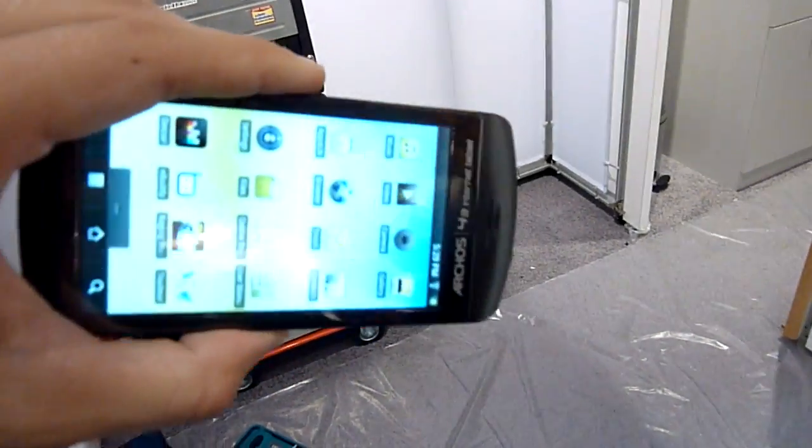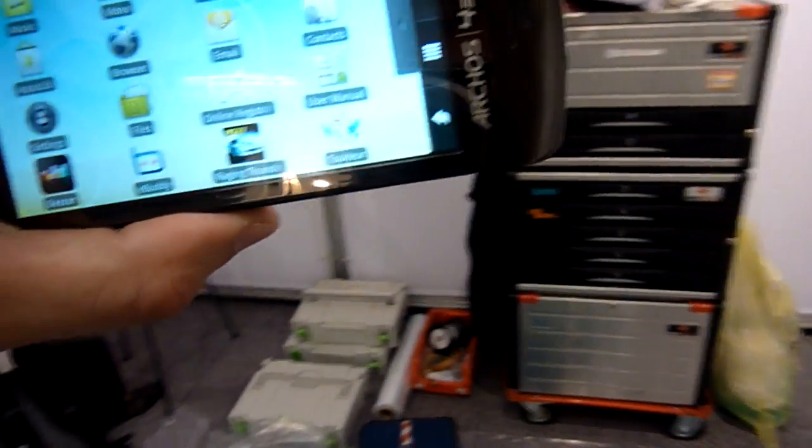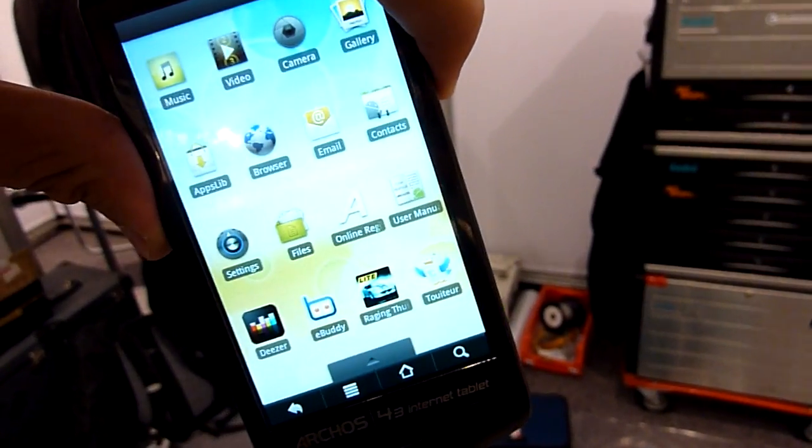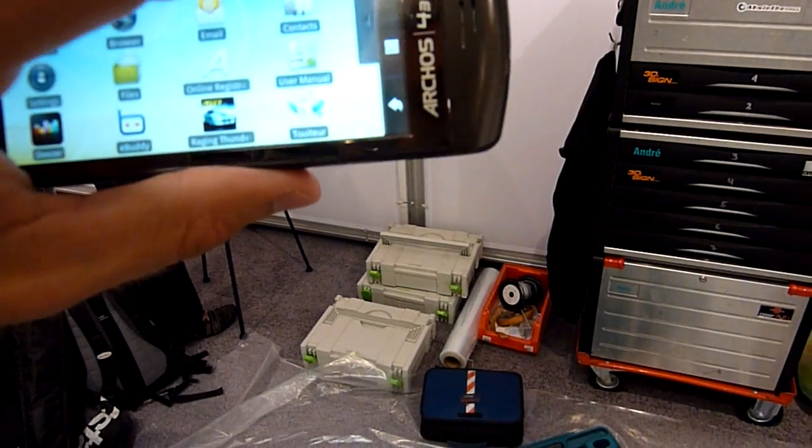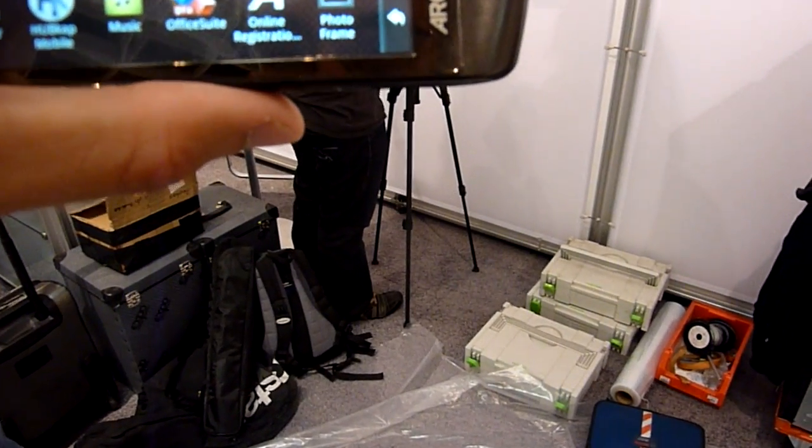This side is empty and as you can see the screen tilts automatically — this is pretty nice. Let me play some video; it should be able to play up to 720p HD video.